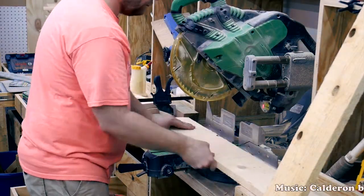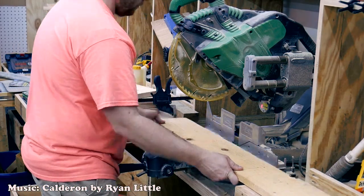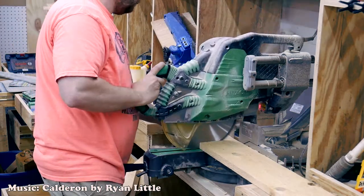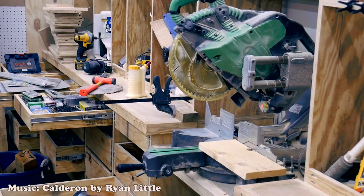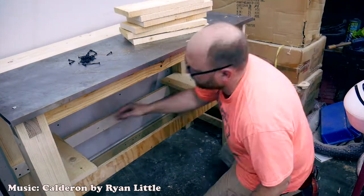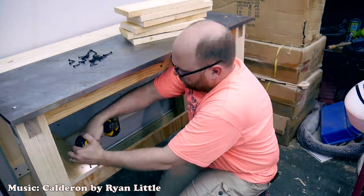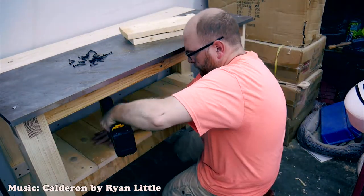Back at the chop saw I've got another piece of pallet wood. I'm chopping up some small pieces and what I'm going to do with these is fill in the space between the leg stretchers and make a sort of shelf there, just to maximize the use of the space underneath this table.